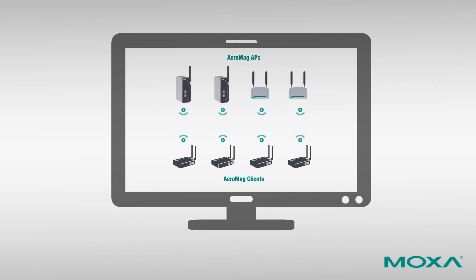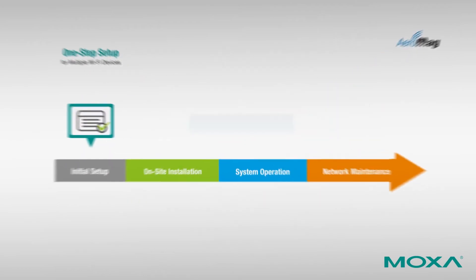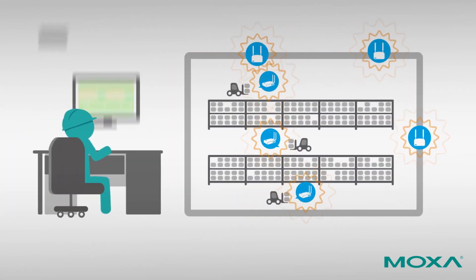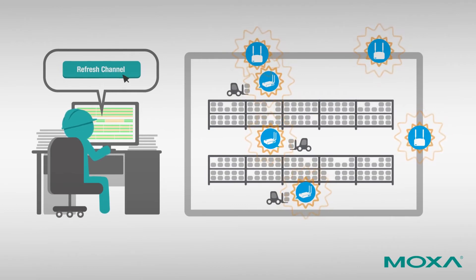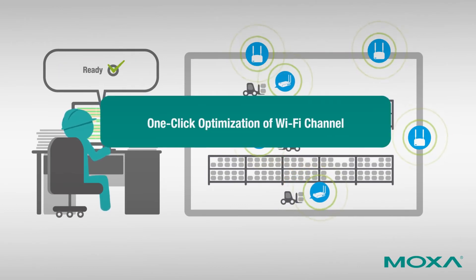With AeroMag, all of these settings can be completed in just one step. When you finish your on-site installation, the Wi-Fi frequency of your wireless devices may not be in the best shape and you may need to find the optimal wireless channel. With AeroMag's channel refresh function, only one click is needed to get the frequencies back in shape.